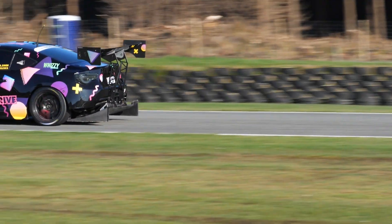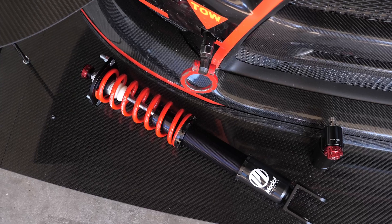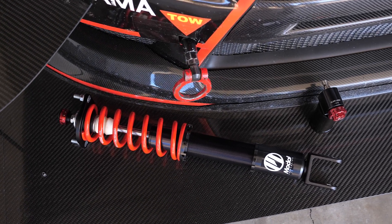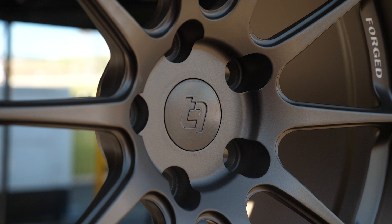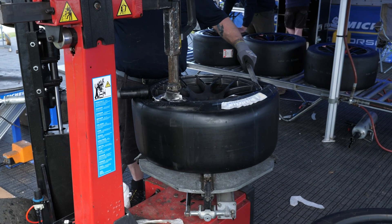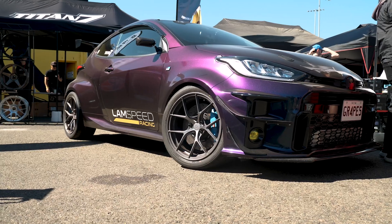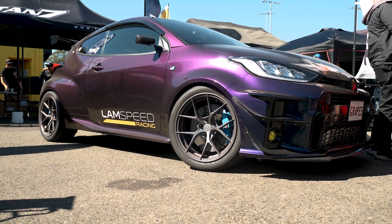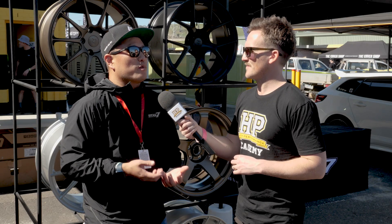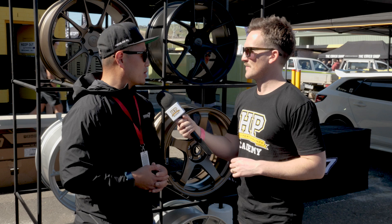We have to make sure we clear aftermarket brakes, consider what the popular suspensions are — whether someone is running a stock suspension versus a coilover, since the tolerances and spacing change. We want to make sure that when you put on a set of our wheels, it fits right, works well with the popular tire sizes the consumer wants to run, and clears all the appropriate big brake kits. And of course it has to look good — if you have the best performing wheel out there but it looks like crap, no one's going to buy it. It's a fashion business as well.